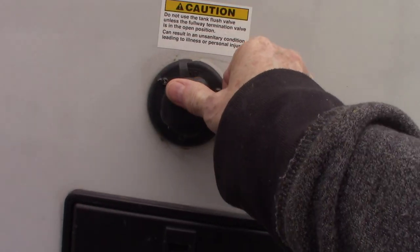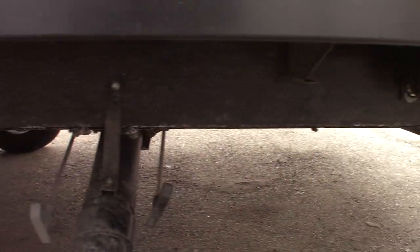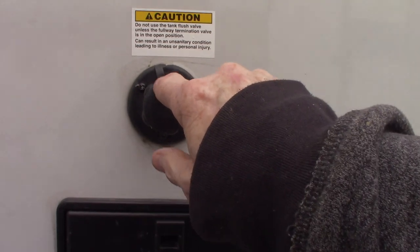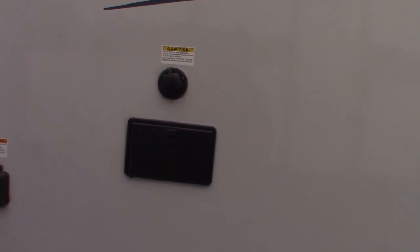This is a black tank flush right here. After you dump your black tank — which is the black valve right here, and then there's the gray — the black is toilet water and waste. After you dump that, you can leave the valve open, hook a hose at the dump station right onto here, turn it on, and it'll flush out your black tank, spray off the sensors, get it nice and clean. It's a good thing to do.